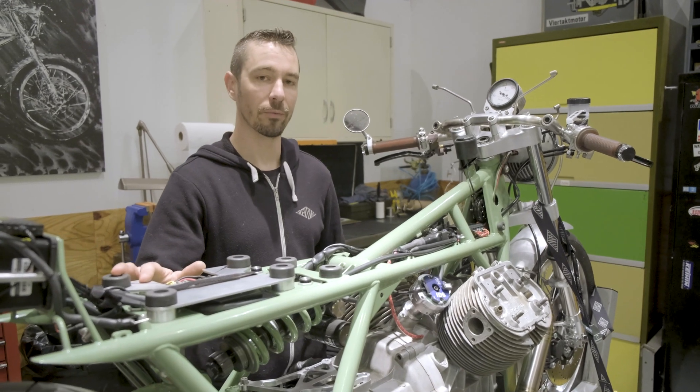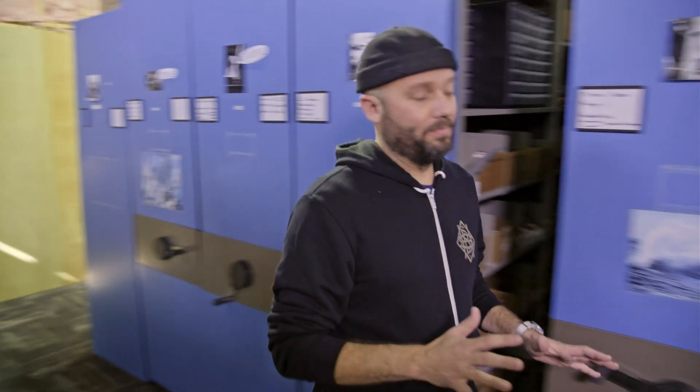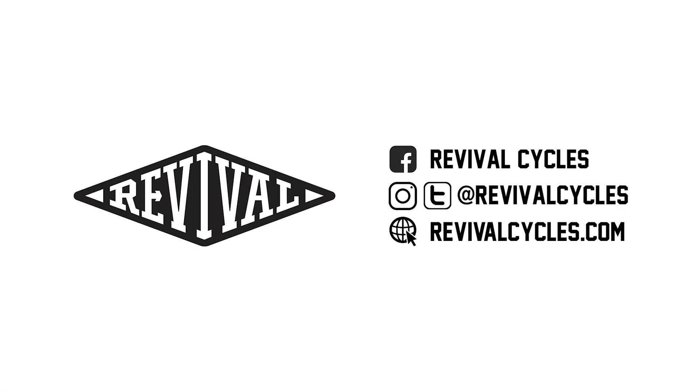Every electrical component we've used on this build is available for purchase on our web store. Instead of asking for donations, I'll say this: if you want to see more videos and learn more of what we've learned, go to our website and buy something. We sell everything from motorcycle gear, helmets, motorcycle parts, and specialized tools — and it's all taken us years to figure out the best stuff. Go to RevivalCycles.com. Everything from kick-ass hand grips from Posh, to Radiance LED lighting, and everything in between. We want to teach you what we know, and your support helps us justify making more videos. Thanks for your support — we'll see you next time.